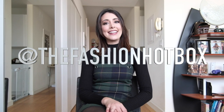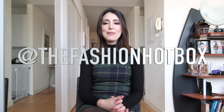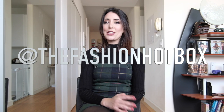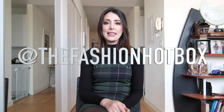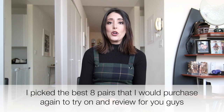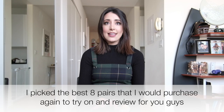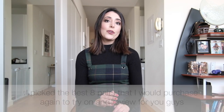Hey guys, it's Emma again here from the Fashion Hot Box on Instagram, and this is going to be my second real YouTube video. I'm really excited about this one because it was highly requested, so I basically ordered 20 pairs of over the knee boots.